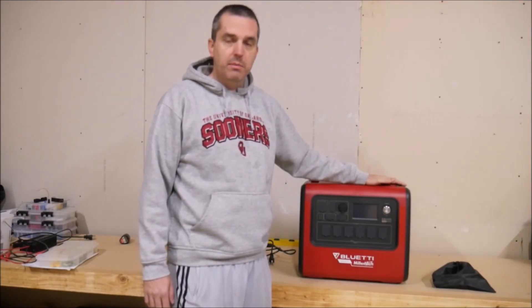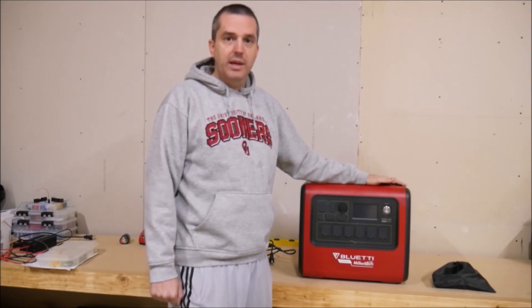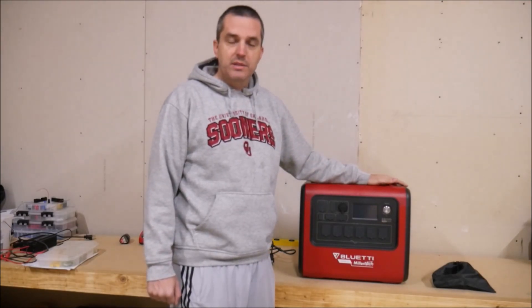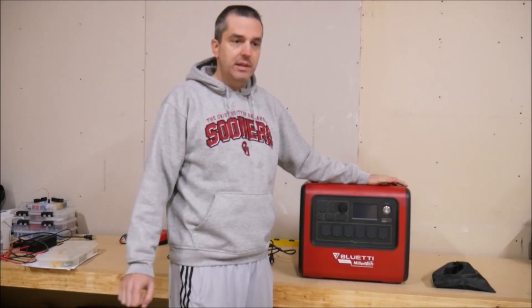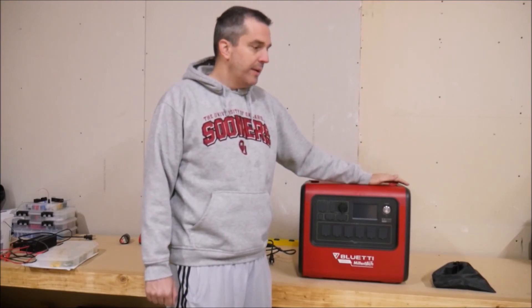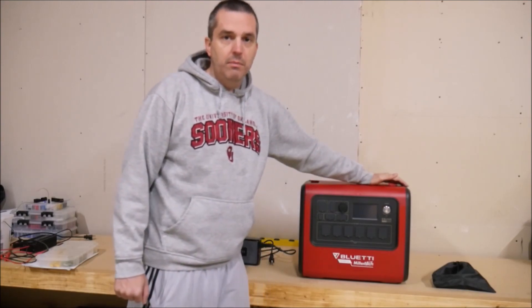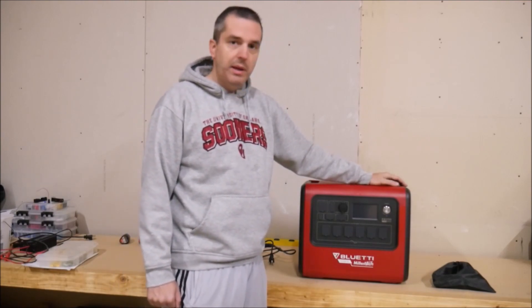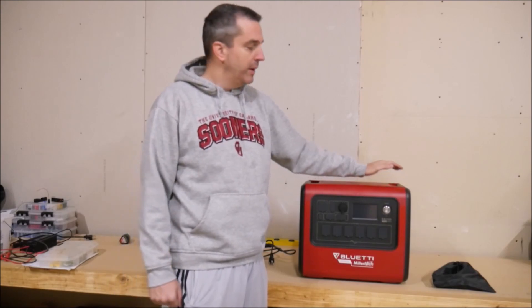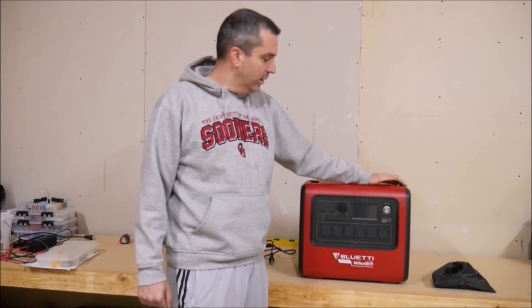You're getting Blue Eddy quality, and they've already been making power stations for many years, so it didn't make sense for Millertech to make their own. But you also get the U.S.-based support and the amazing company behind Millertech supporting this unit. Blue Eddy is a Chinese company, so their support is typically through the Amazon portal or through email, and it may take some time to get help. With Millertech, they're a phone call away or an email, and they will get on it right away.